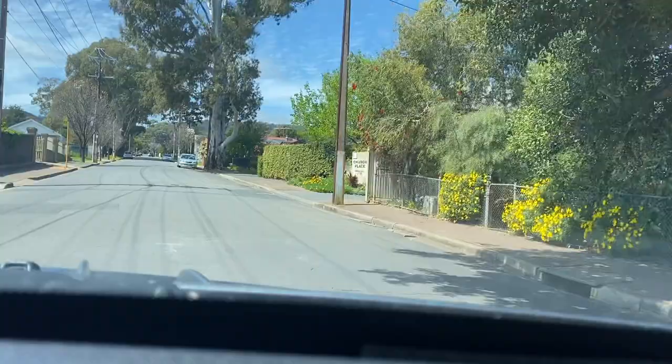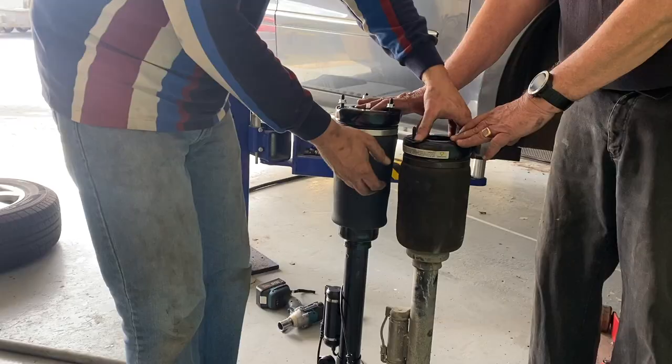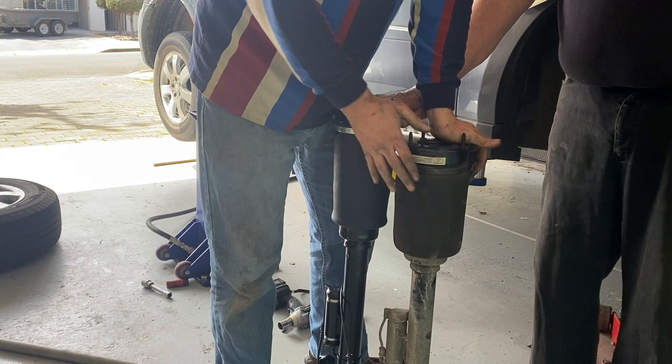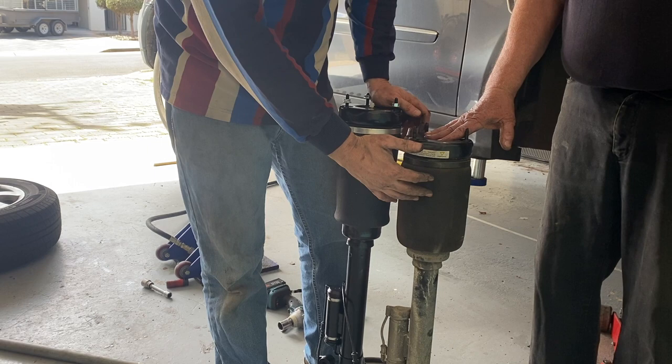If we look at this old strut, we can see it really doesn't push down very far before it bottoms out, whereas if we push down the new strut you can see it has a lot of travel. So the issue is that this old strut just doesn't have enough oil or pressure left inside anymore and it's just bottoming out. We'll get that new one into the car and then take her for a road test.